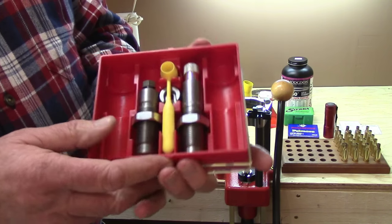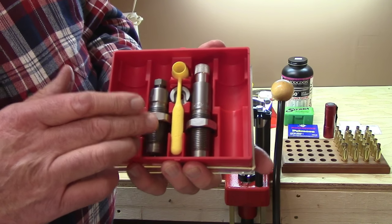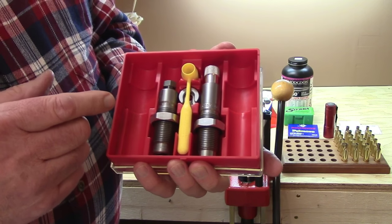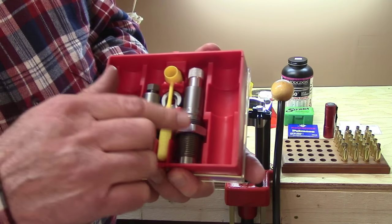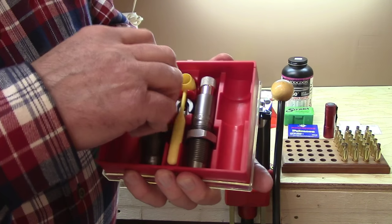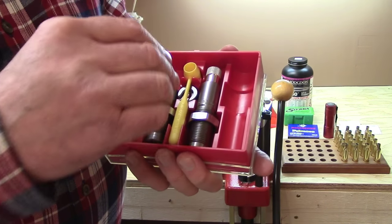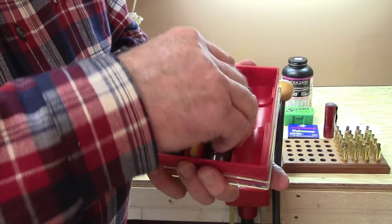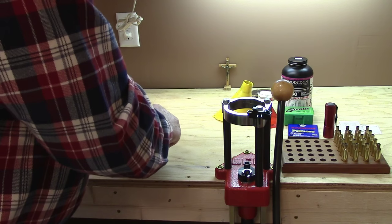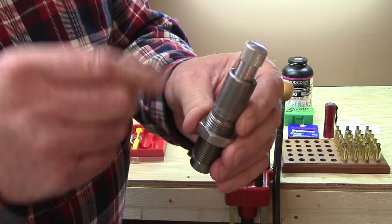Your rifle dies — bottleneck dies — any die with a bottleneck has to be resized with a two-die system and always has to be lubricated. We'll show you all that process, but this is the minimum number of dies you have to have for reloading cases. The first die is the decapping and resizing die, and then the second die is the bullet seating die.